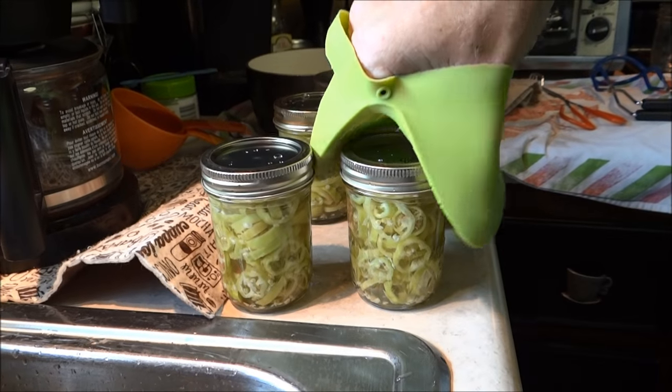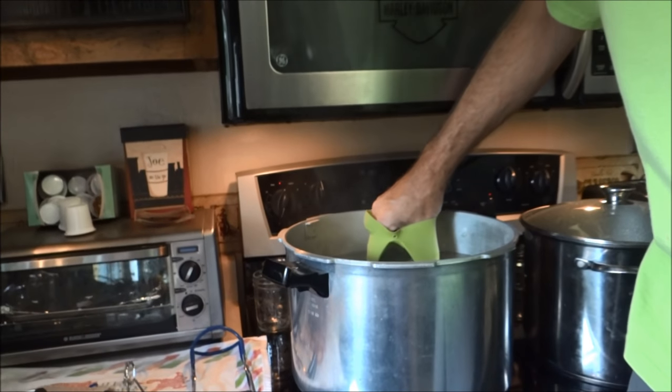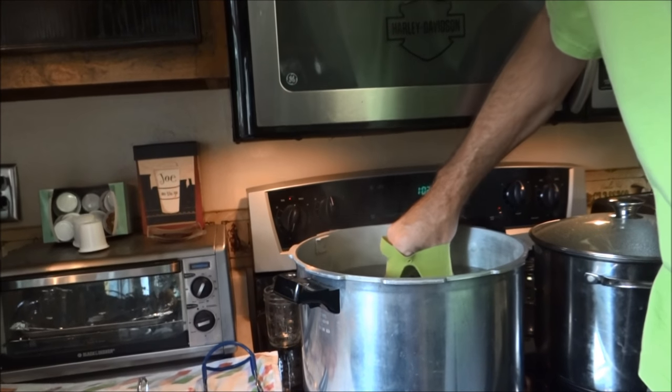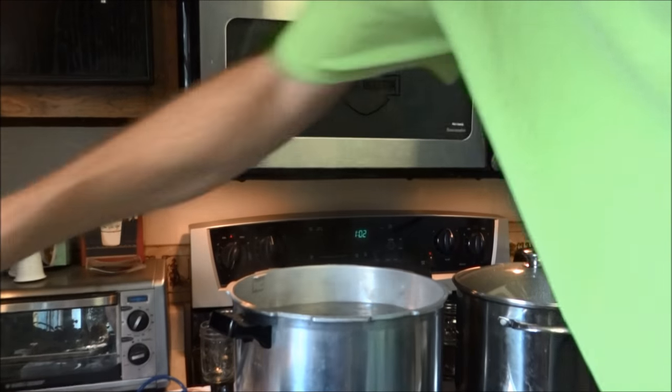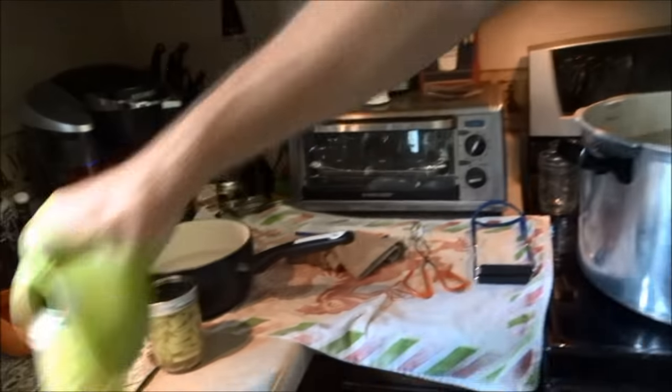Now we're going to gently set these in our boiling water bath and we're going to boil them for 10 minutes. Actually this does burn through these — just for the record.